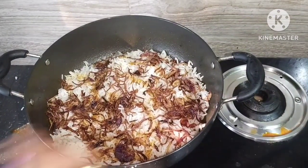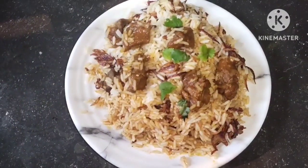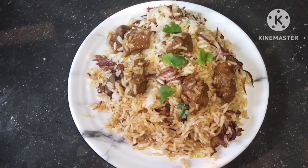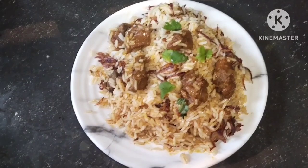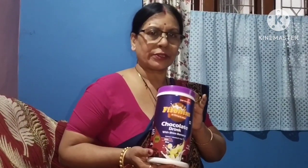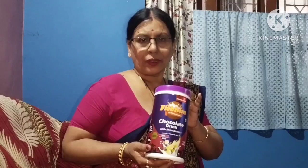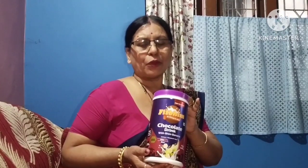એયાસક મોમતણ બિર્યની બનાય હોઈગોલ — આપરા લુકે અનેકે બનાય ખાય સભો. કોમેન્ટો જનાવો ઔર જદી મોર વીડીઓ ટોસાય ભાલે લાઇક કોરિબો, શેઆર કોરઇબ, આર મોર શાનળ તો સાપસ્કાઇબ કોઇડિબા.